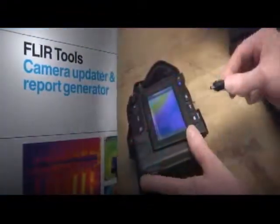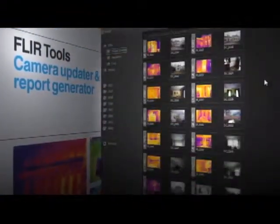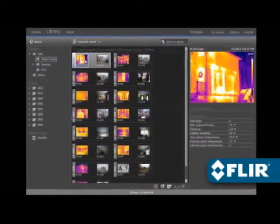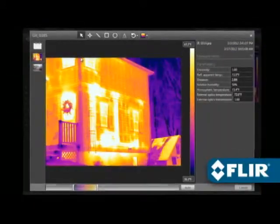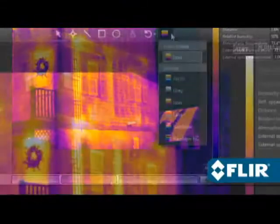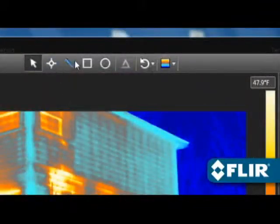Use FLIR Tools to import images over USB from your camera, including IR and visual pairs for side-by-sides in your report. Perform detailed post-processing with FLIR radiometric JPEGs — thermally tune the image, choose a different color palette, and position spot meters.